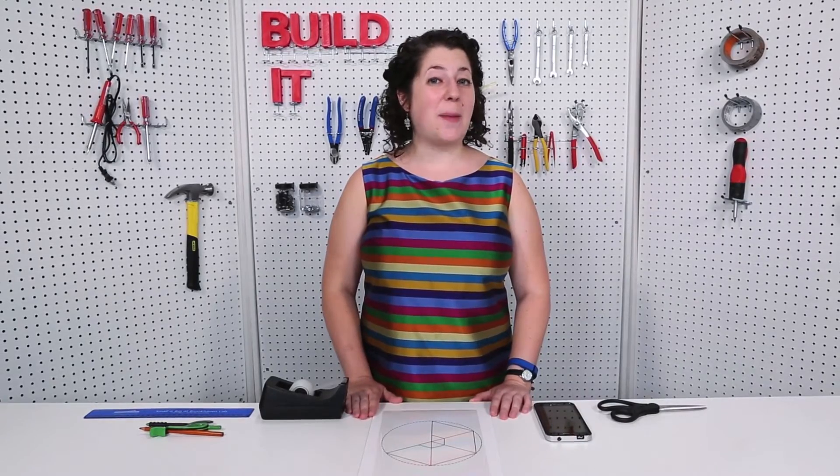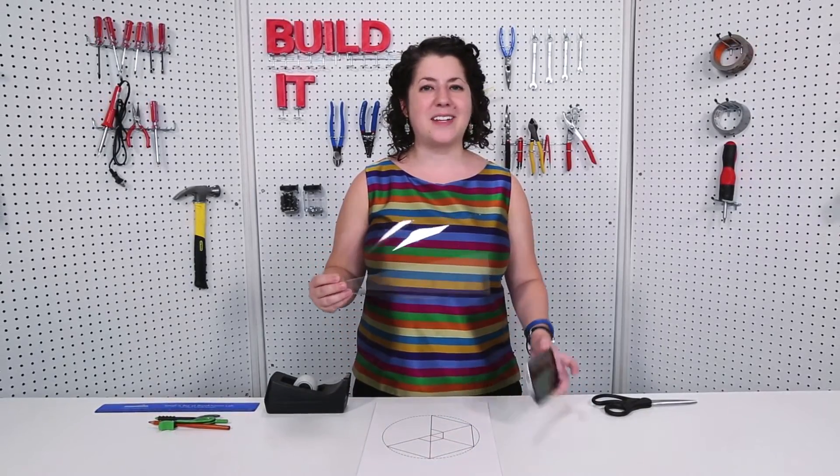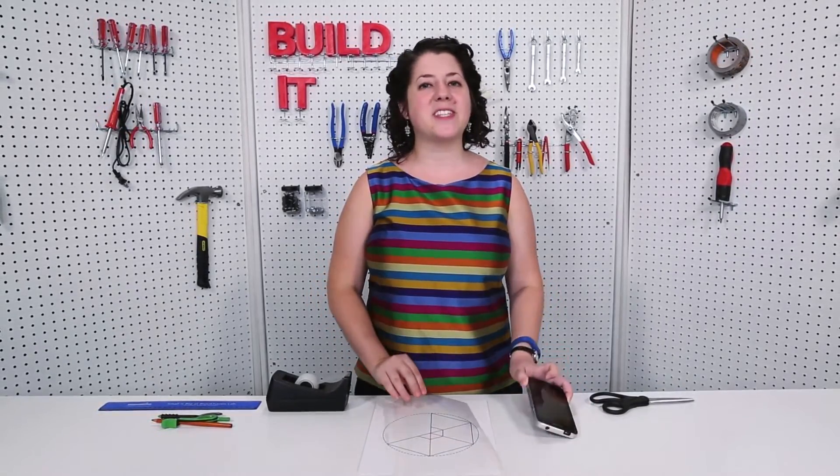Holograms aren't just for dead wrappers anymore. You can mock up your own quick and dirty version using just a piece of transparency paper and a smartphone. For Popular Science, I'm Sophie Bushwick and today we're going to be making a DIY hologram.